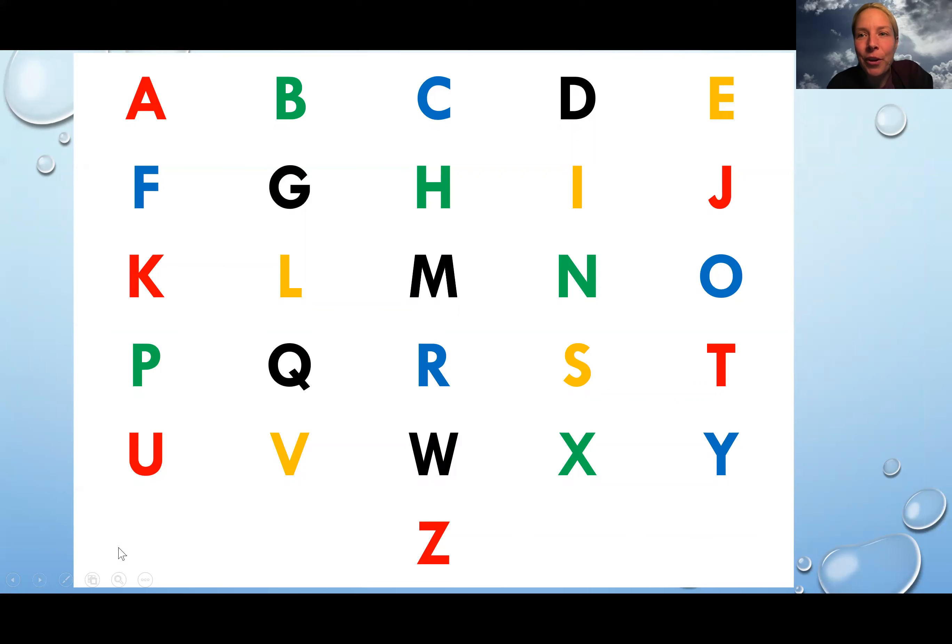Maybe you don't know your alphabet yet. Here's the alphabet — these are the letters that I was singing: A B C D E F G H I J K L M N O P Q R S T U V W X Y and Z. And then it says: now I know my ABCs, next time won't you sing with me.